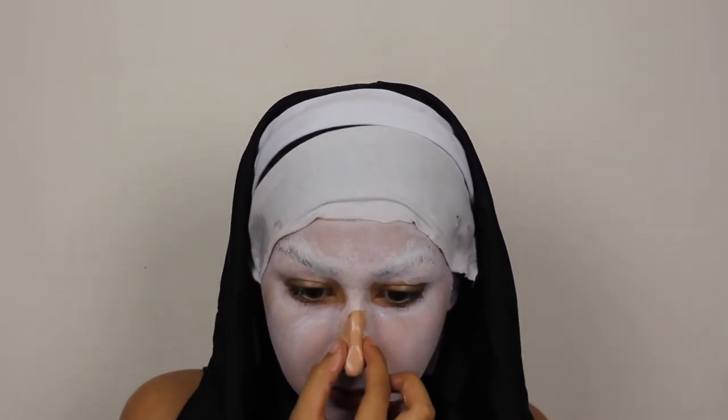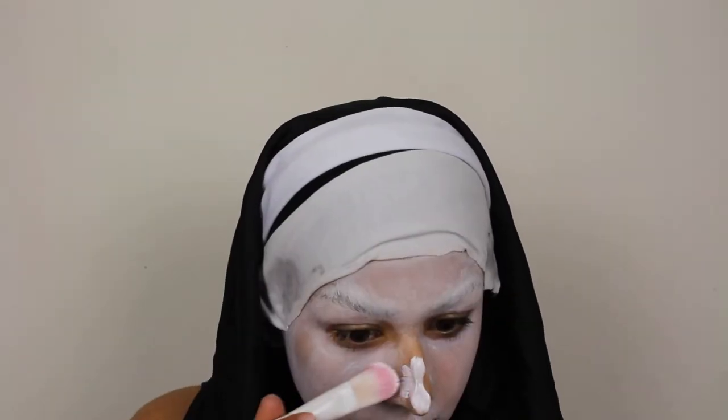Thankfully the Valak — I think it's Valak, whatever the nun's name is — she's got a messed up nose, so this does not have to be perfect. Look at a reference shot, that's what I did. I just smoothed out the edges so they kind of meshed into my actual skin. Once you're satisfied with the shape, powder it so it's ready to get painted over. Then I just use the white paint to paint over my nose.